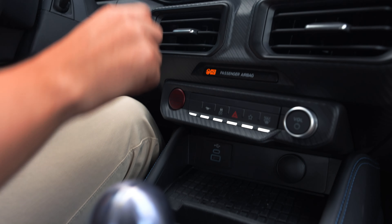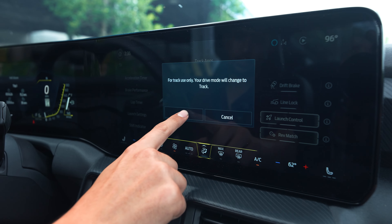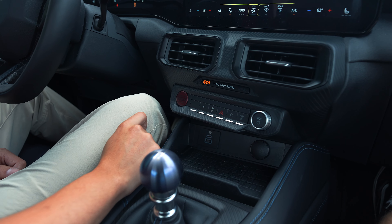In this order, we're going to press the My Mustang button, head over to Track Apps, turn on the drift brake, and press OK. Now we're in Track mode with the drift brake on, and we're going to press Traction Control off.